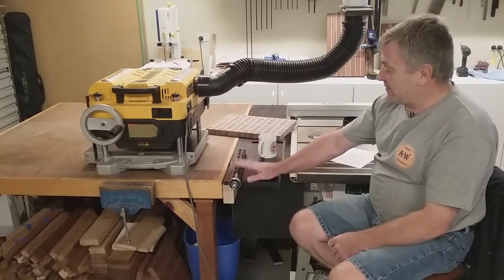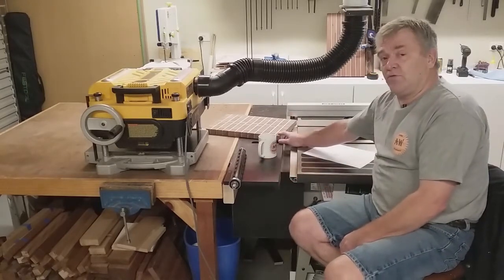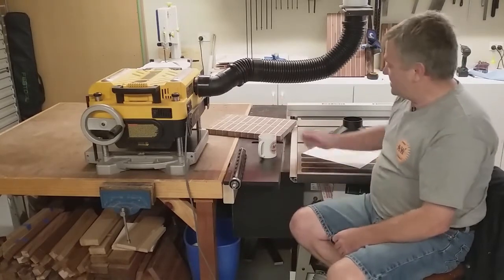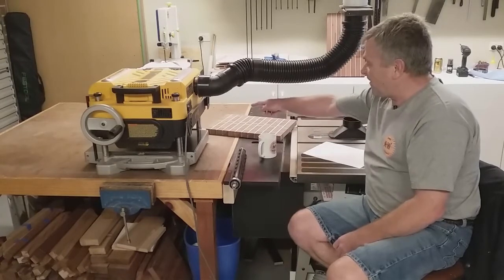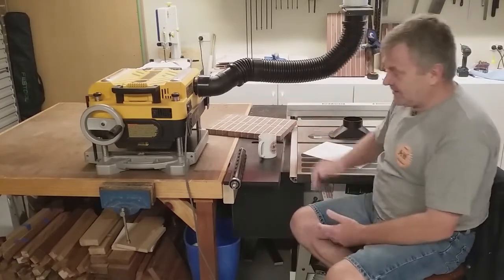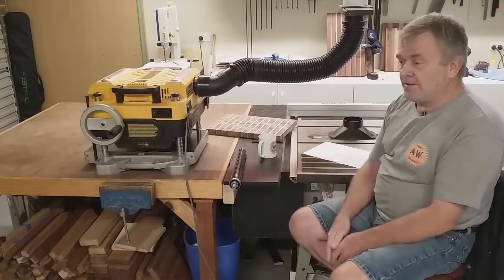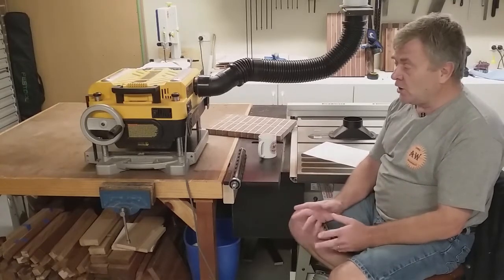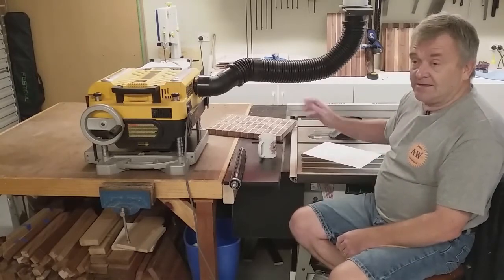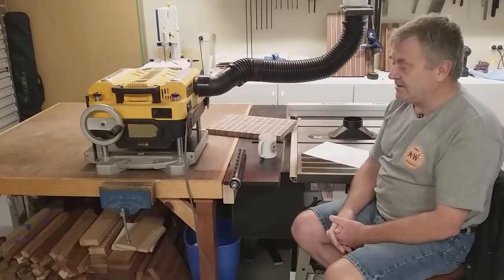One thing I would never have done with the old straight cutter head with the high-speed steel blades was run an end-grain chopping board through the thicknesser. I've run this through the spiral head — it's a matter of a sacrificial block front and back, and in small passes it comes up fine, which is a good thing. Especially with end-grain chopping boards, you can get a little bit of movement during the glue-up, timber expansion, and so forth. Normally it's a hell of a lot of sanding to get it flat and smooth, but going through here it's going to save a lot of time.